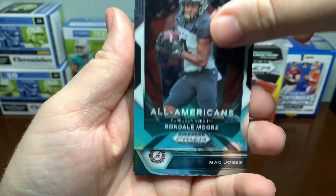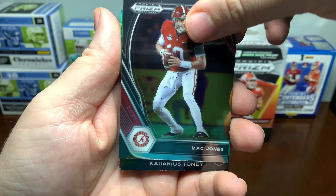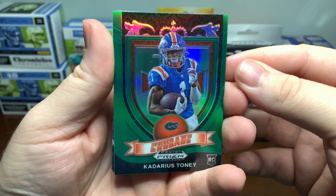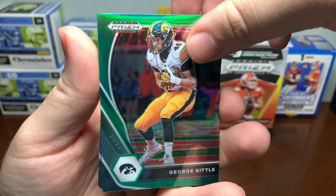All-Americans: Rondell Moore. Mac Jones — nice. Crusade, that's the green. Kadarius Toney from Florida. George Kittle, our other green.